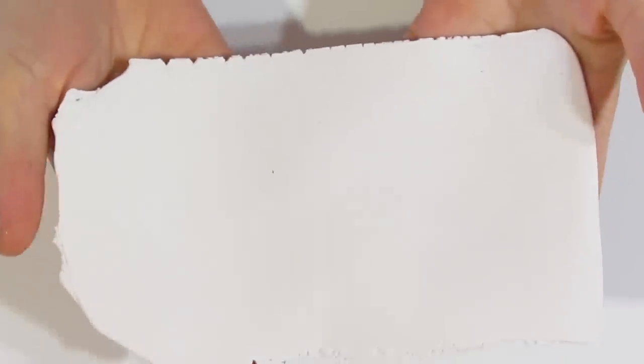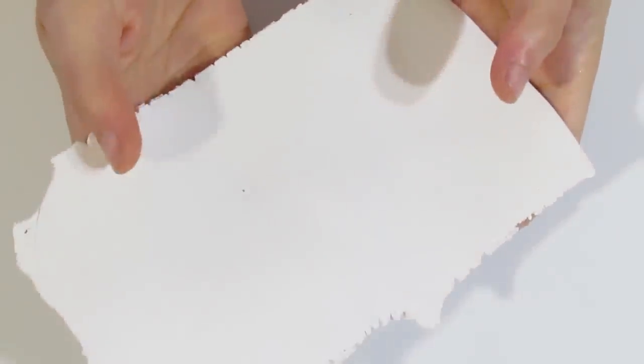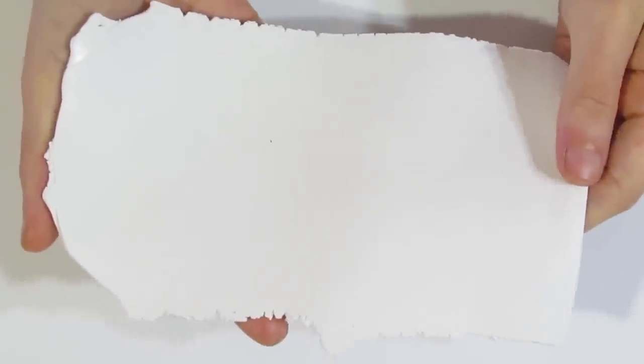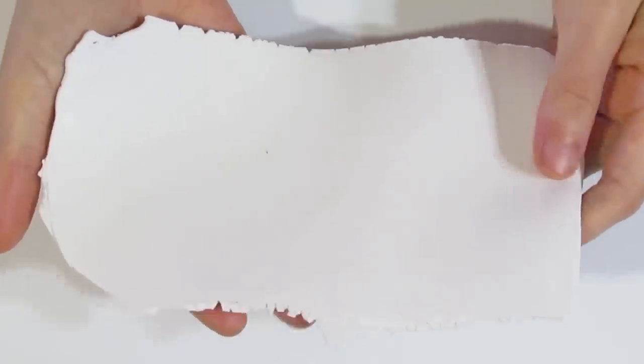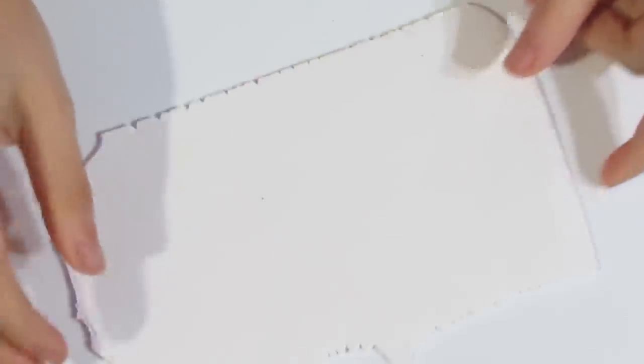You're going to want to start out with a sheet of Primo White that has been rolled out on the thickest setting of your pasta machine. I'm using my Dirty White because you can see it's got quite a few spots in it — the white for this tutorial does not have to be all that clean. So if you have any dirty white lying around, this is a great project to start using it with. I've dusted each side with a little bit of cornstarch to make sure that it is not going to be sticky.